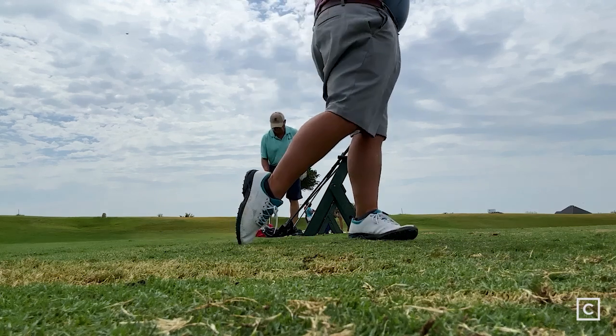Drawbacks: it is draw biased, so if you don't need that — if you're already a hooker of the golf ball or you already hit a draw — this is probably not what you want. It's going to accentuate that issue. Definitely shy away from it if you already hit a draw, or if you already hit the ball high like me — I don't need to hit it any higher.